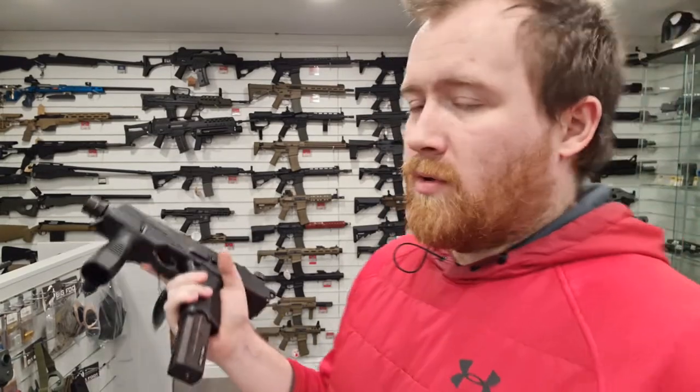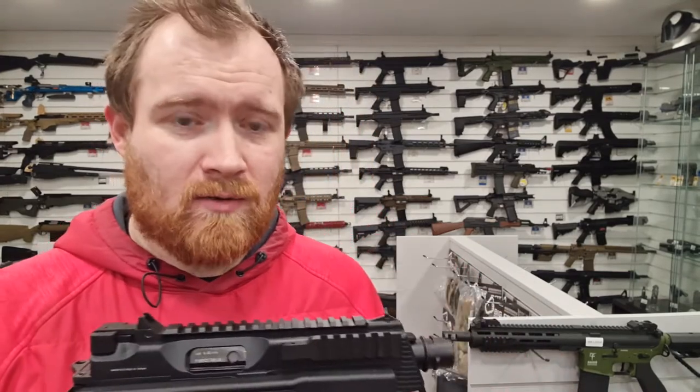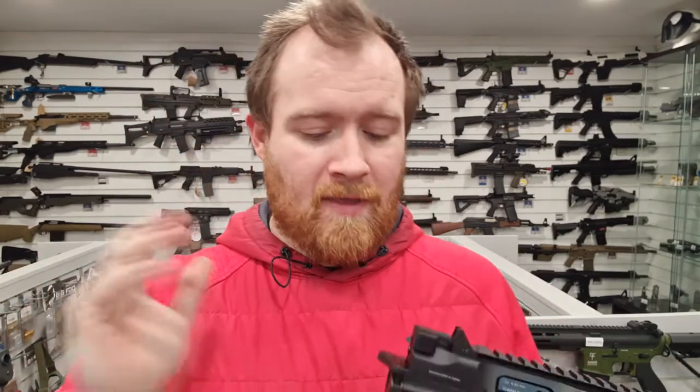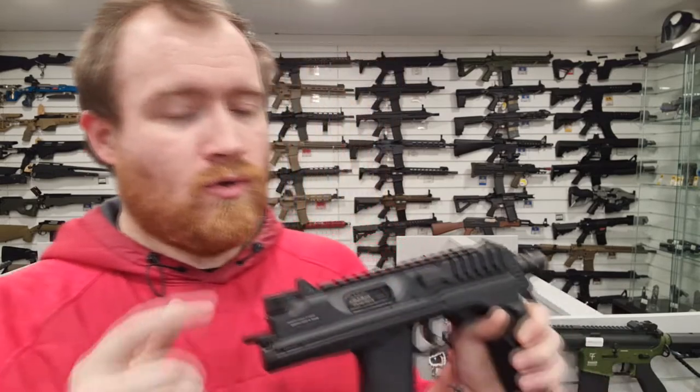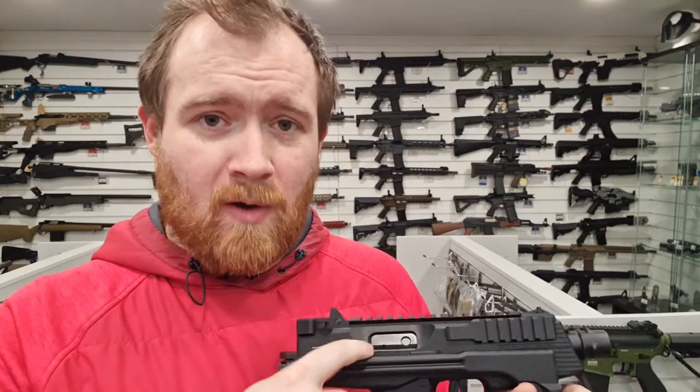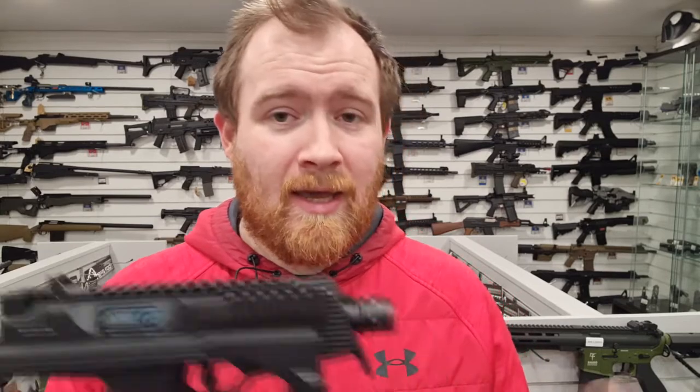Let's get this chrono'd. For the chrono test, as always I'll be using 0.2g BBs from Ares with green gas in the magazine. These are renowned for being a little bit warm the first time you gas them up and fire them, then they settle down. Some of the first shots can be around 360 FPS and above, then they settle down around the 340–350 mark. You can also get downgrade bolts for these, as well as valves to change out in your standard bolt to reduce power in the warmer months. Then we'll take it outside and shoot it at 15, 30, and 40 metres with 0.3g BBs, as it is out of the box.